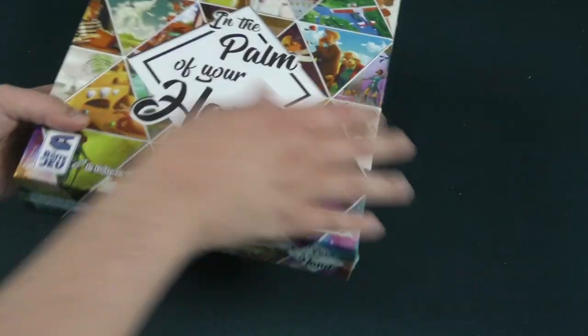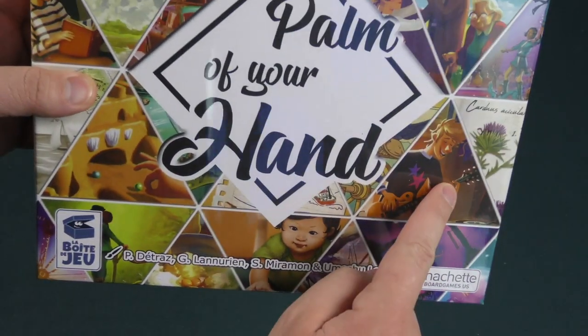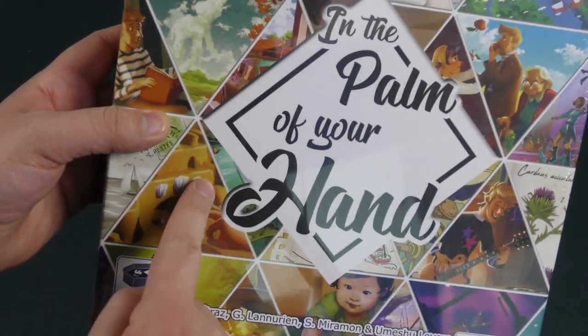This cover is really fantastic looking — lots of different illustrations. Hey, look at that. This is me in high school. Look at me as a baby. Look at me as a sandcastle. Anyway, this is a game here.